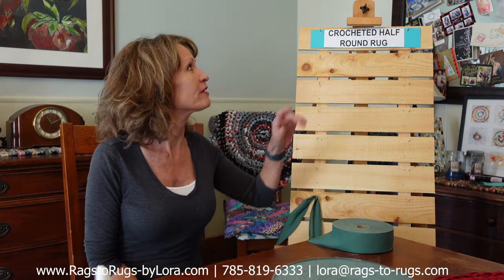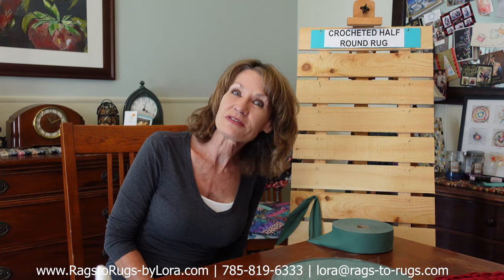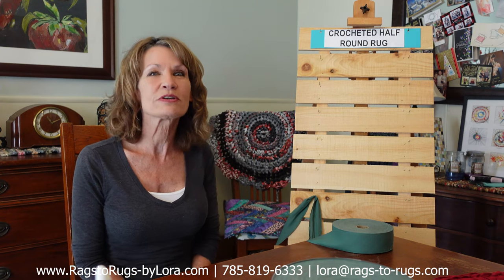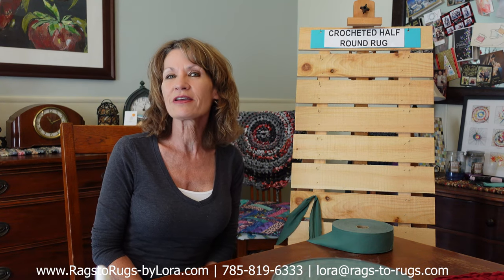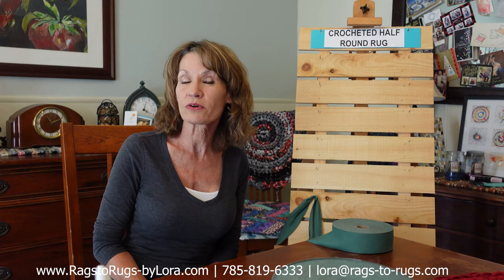Hey everyone, Lori here with Rags to Rugs and today we're going to be making a crocheted half round rug. We're going to be making a 36 inch wide using 2 inch wide fabric strips and a Q size crochet hook, and as an added bonus we're going to be putting a scallop border on our rug.